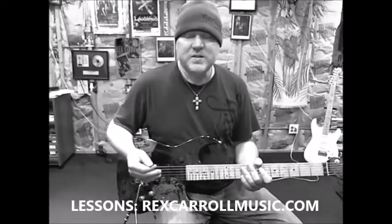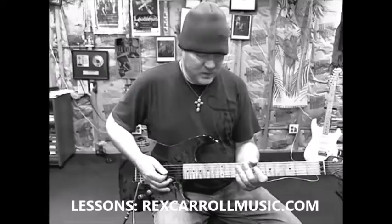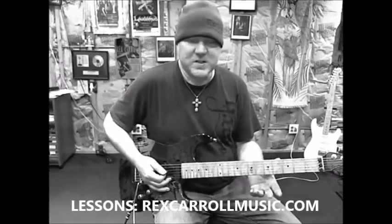So the first step is to understand the rhythm part that you're going to play over. Let's look at that real quick — we'll just play through it one time. The chords are going to go A, F, C, and G.